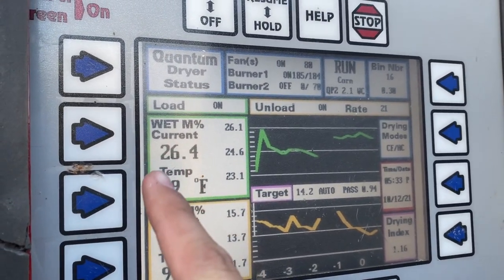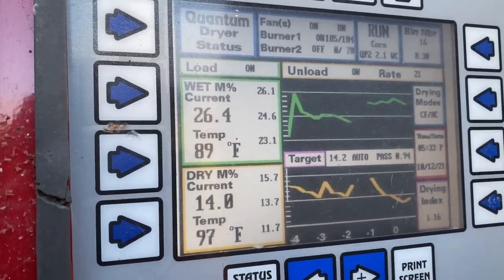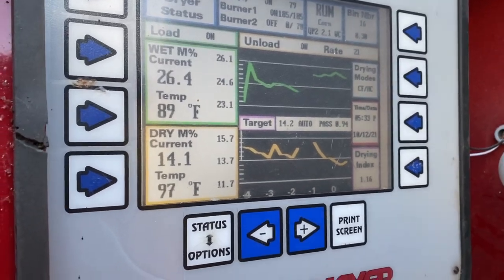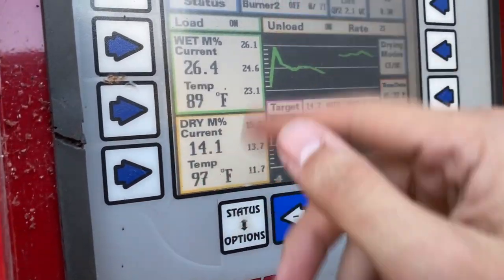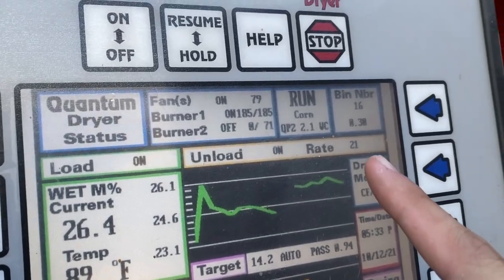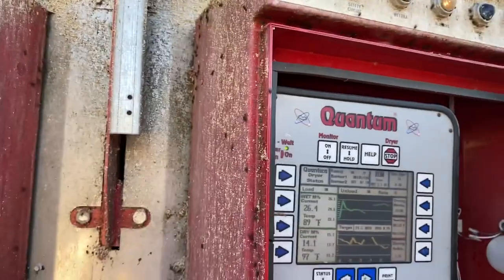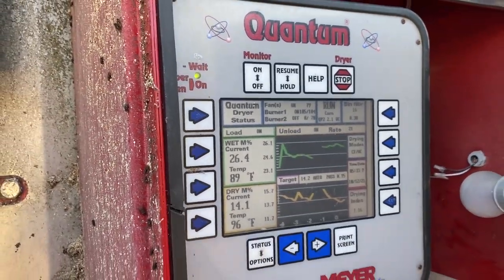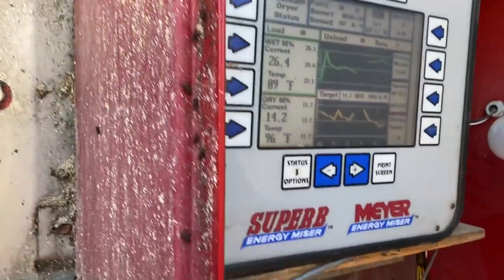Here we are drying very, very slowly. Coming in at 26% moisture. We've got to dry it down — we like to get it to 14%, so we're drying 12 points. When we're doing that we're only getting about 20% capacity, which works out to about 210 bushels an hour with this dryer. That's just how slow it is drying wet corn.